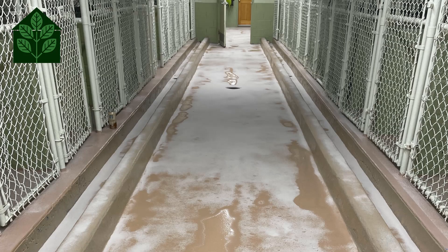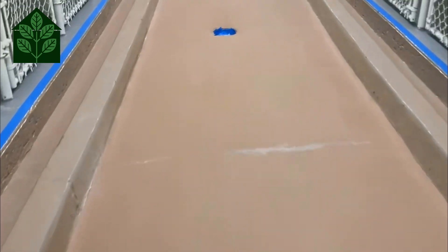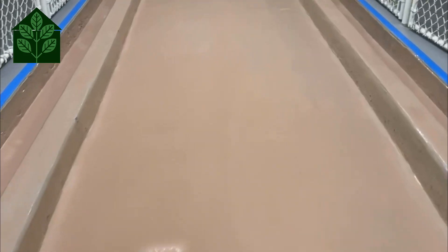Once the base coat sets, we sweep off all of the excess silica and reset our tape lines. The following coat is the system grout coat, which is another layer of the Propoxy S that encapsulates the broadcast silica.